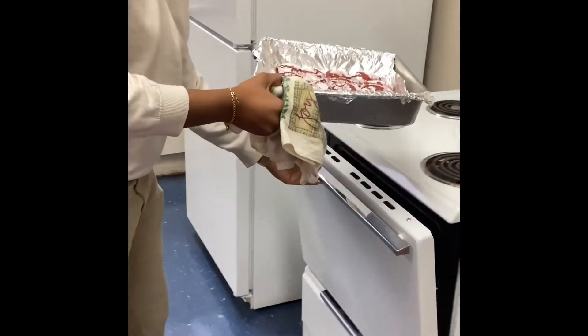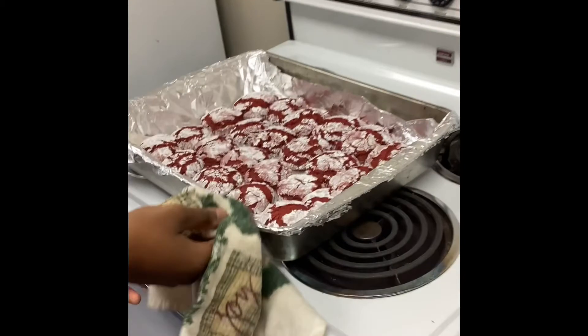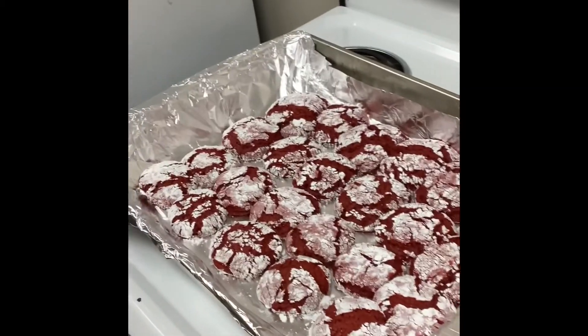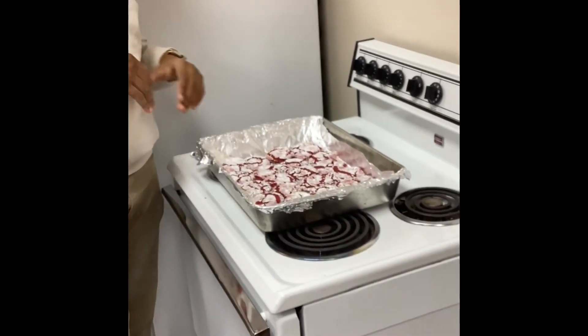Look at that — they are piping hot. They look pretty. I'm going to let them sit for about 5 minutes and let them cool. Our cookies are done and they are cooled off. They came out great, they look great.